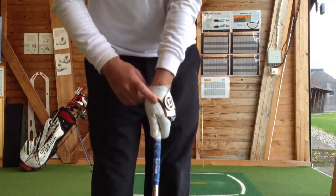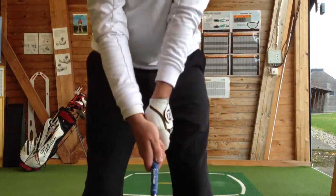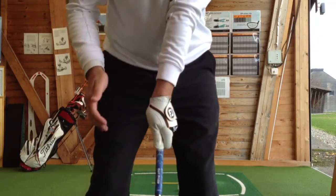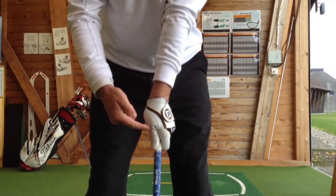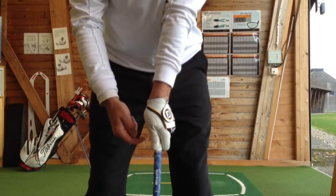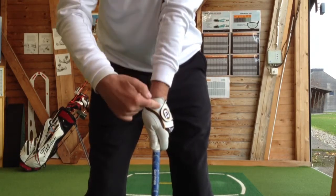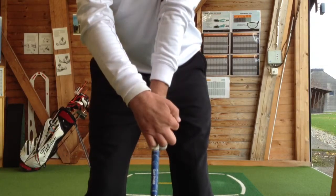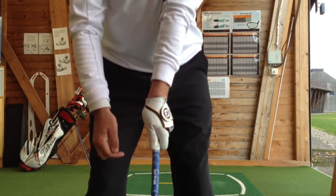Here's a close-up recap on how to place the hands on the club. The left hand is about 45 degrees over, the thumb is on the right centre of the shaft. We have an angle between the left arm and club. When I look down I can see the logo and I can see three knuckles on the back of my left hand.